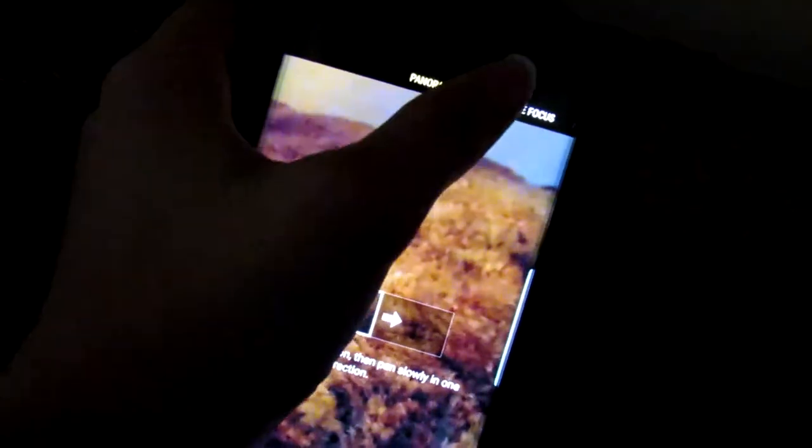You can go into your panorama mode. You have your pro mode, quite nice. Live focus, that's really good. Then you can go up into your auto mode, which also looks nice.